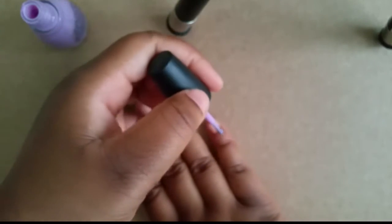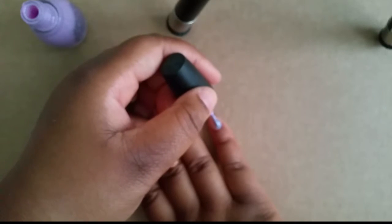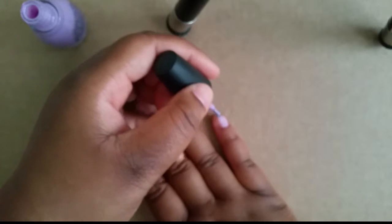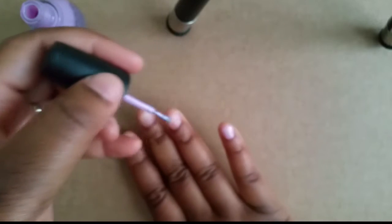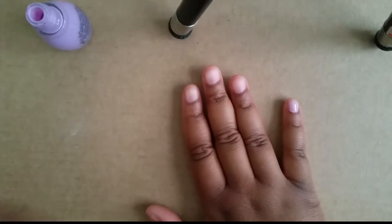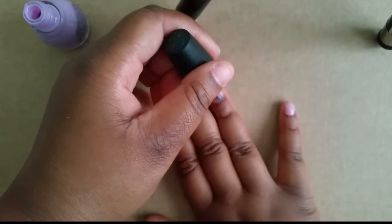I did not actually use a clear coat first, but I do recommend that you use a clear base coat first. Because this is a pretty soft color — as you've seen, it's called Sweet Tooth — I didn't feel like I needed a base coat, but if you want to make sure it's all shiny and beautiful, I recommend that you use a base coat.